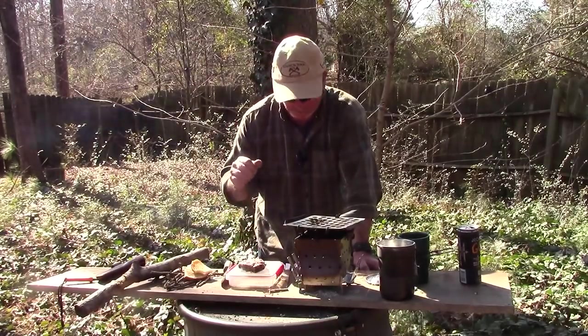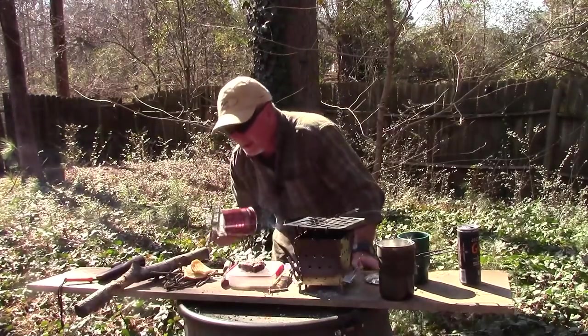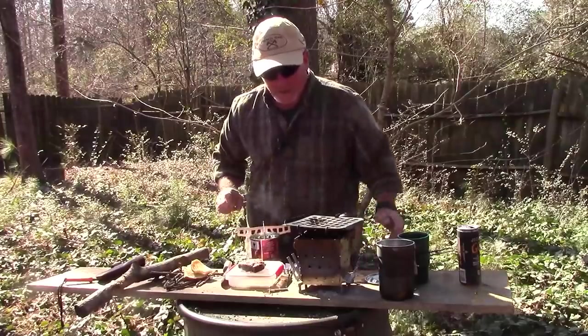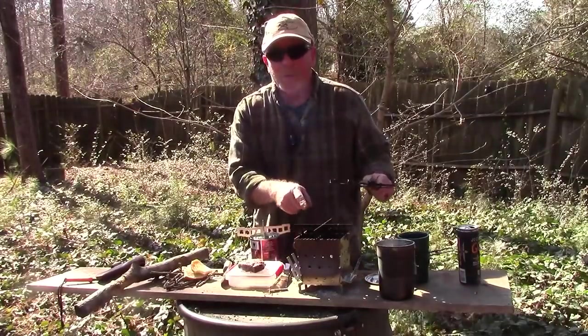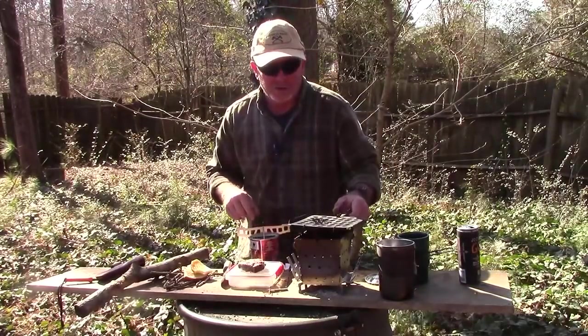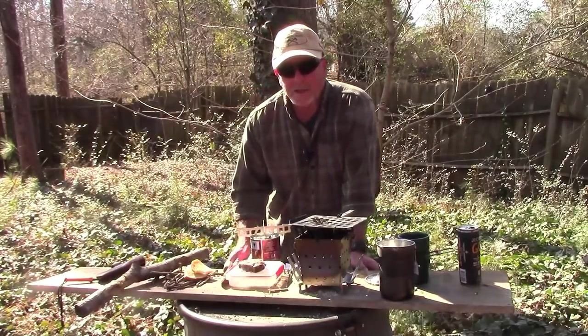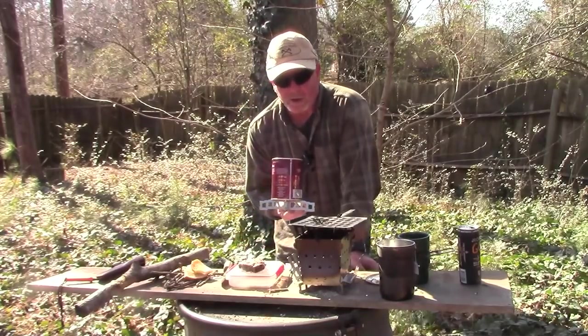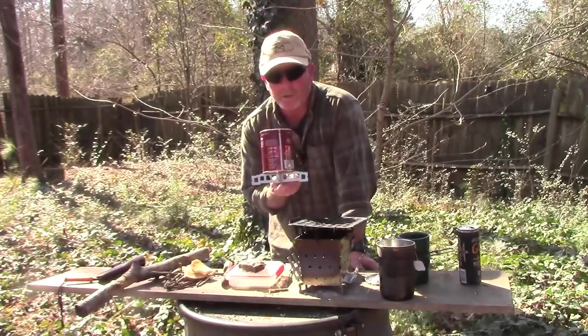I really like the little option to just use any can too. And honestly, the cross pieces that come with the stove are the same cross pieces you can use — so if you buy the stove, you can also use them to make a can stove, or you can get an extra set so that while you're cooking your steak, you can be boiling your water on a separate can stove.